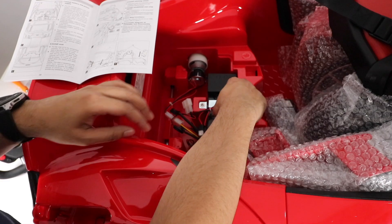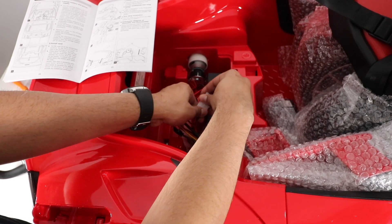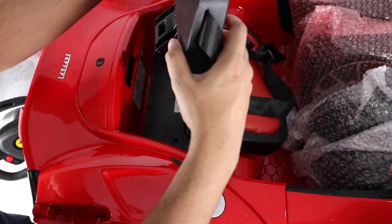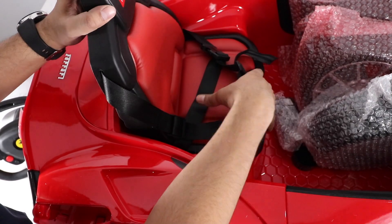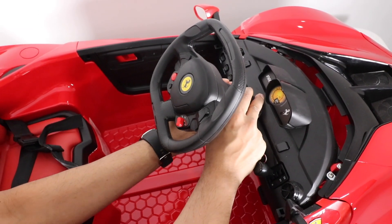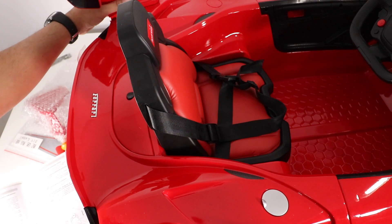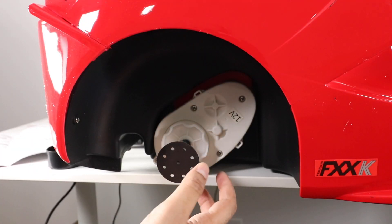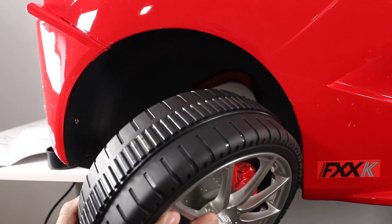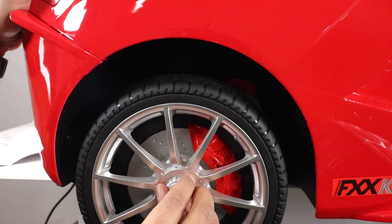The first thing we have to do is install the battery and power supply. To do that, remove the battery panel right over here and clip it into place. Next, we install the seat — it simply clips into place, and it's got a safety mechanism, which is cool. Then we install the windshield and the wing mirror. Next, we install the spoiler. For the rear wheels, simply remove the cap and slide the wheel into place so it locks in.